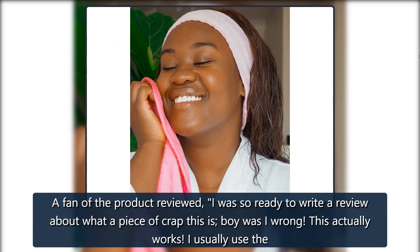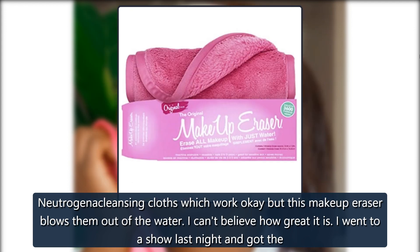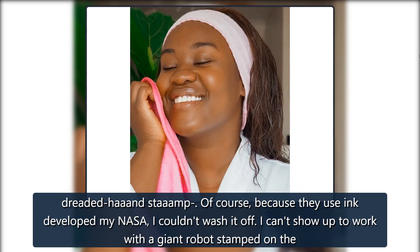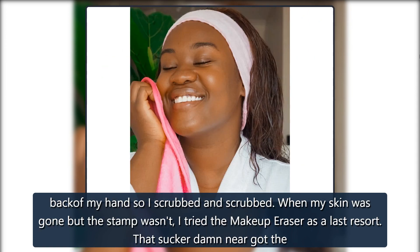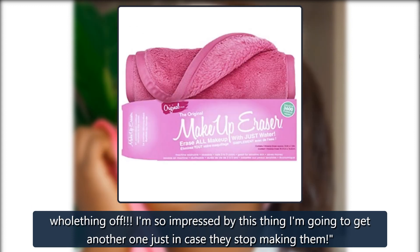A fan of the product reviewed: 'I was so ready to write a review about what a piece of crap this is. Boy was I wrong — this actually works. I usually use the Neutrogena Cleansing Cloths which work okay, but this Makeup Eraser blows them out of the water. I can't believe how great it is. I went to a show last night and got the dreaded hand stamp. Of course, because they use ink developed by NASA, I couldn't wash it off. I couldn't show up to work with a giant robot stamped on the back of my hand, so I scrubbed and scrubbed. When my skin was almost gone but the stamp wasn't, I tried the Makeup Eraser as a last resort. That sucker darn near got the whole thing off. I am so impressed — I am going to get another one just in case they stop making them.'